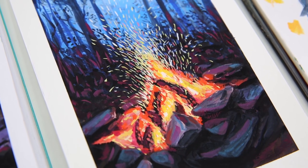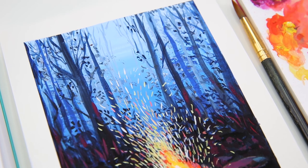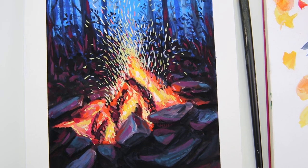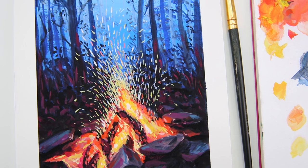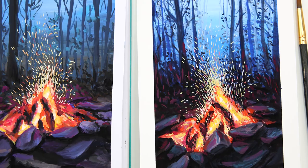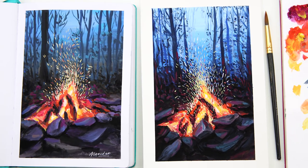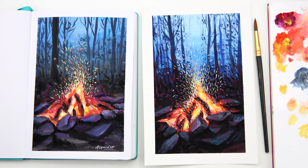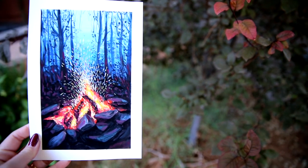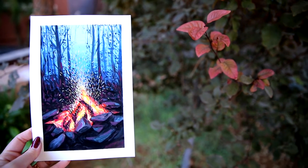Please feel free to pause the video if you need to. I hope you enjoyed today's video, and if you did paint along with me, please share your version of this painting with me — I would love to see it. Please let me know in the comments below if you'd like to see more videos like this in the future, or simply give it a thumbs up so that I know. Thank you so much for watching and I hope to see you again in my next video!